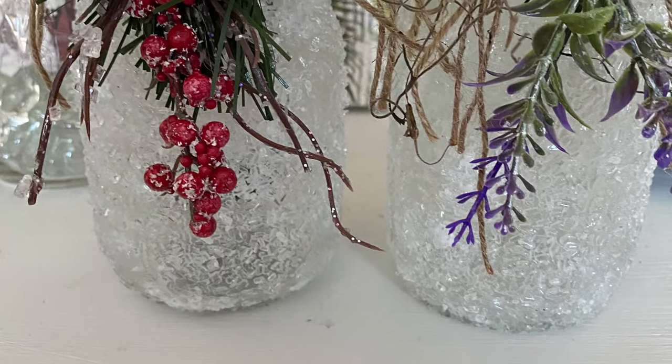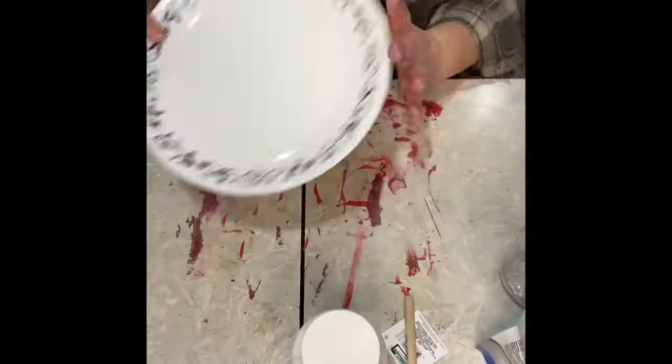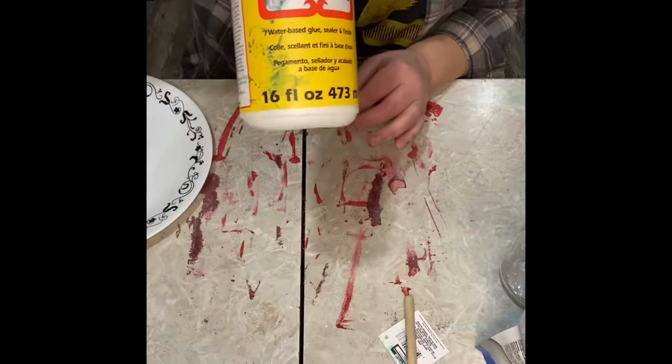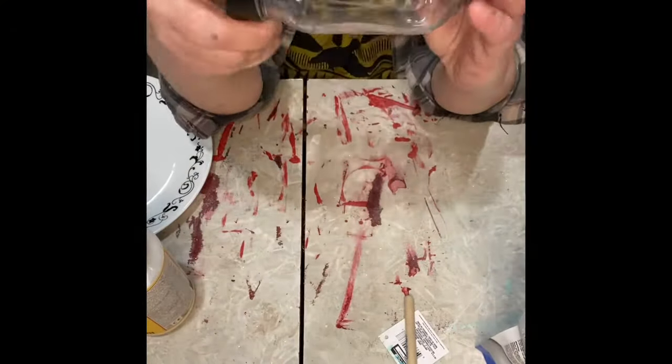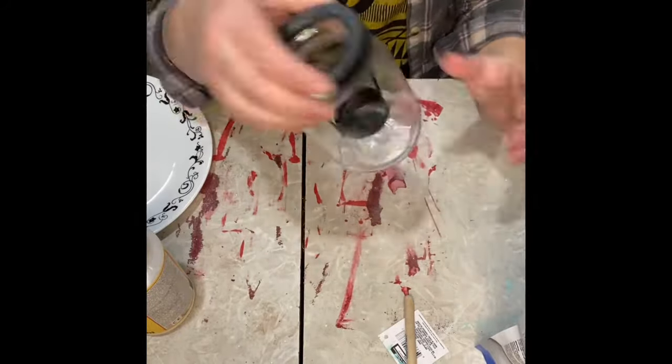Hello friends, I'm going to show you how to make some really cute little tea light holders using some jars. I grabbed a plate, Epsom salt from the Dollar Tree, Modge Podge, and a paintbrush. And that's pretty much all you're going to need, along with your jars.